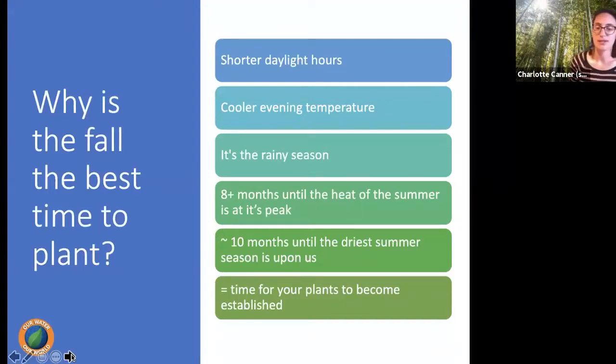It's also about eight months until the heat of summer and about ten months until the driest season is upon us. So if you plant in the next month or so, your plants will get several months of wetter weather to establish themselves before facing the dry summer again. Another great reason: plants are on sale at the nursery right now. So go to Sloat or your other local nursery to get some nice sale plants.